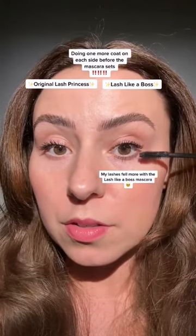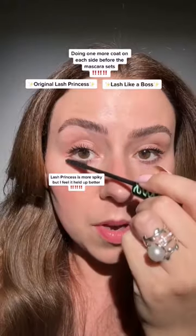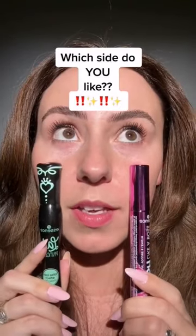Forgot bottom lashes. That's nice. One more coat here before it dries. Bottom lashes. I think I like Lash Princess more — it feels like this one fell. What do you think?